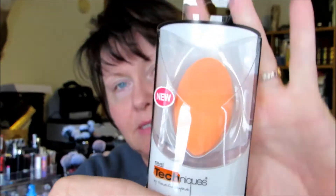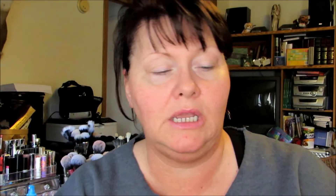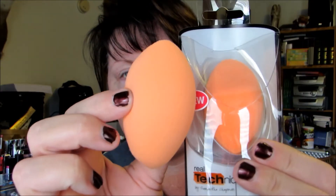The new product is the Real Techniques Your Base and Flawless Miracle Complexion Sponge, and this is the packaging. This was $5.99 on Ulta.com. This is the sponge after it has been saturated — you can see quite the size difference, and this is so soft and giving and flexible. I really like that.